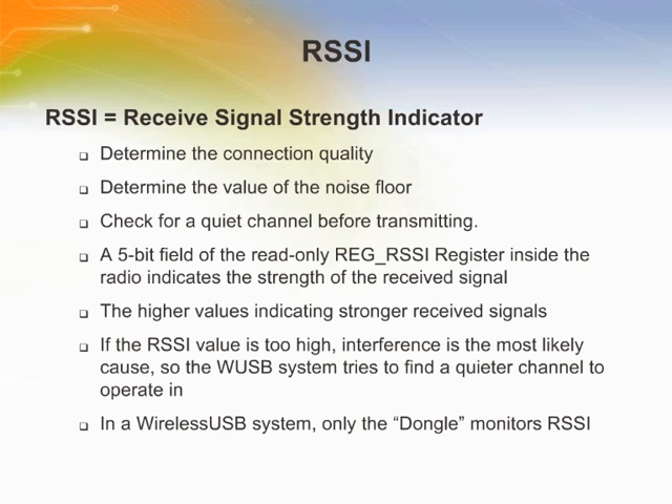The internal RSSI voltage is sampled through a 5-bit analog-to-digital converter, producing a 5-bit value in the RSSI register along with a valid bit. Once a connection has been established, the RSSI register can be read to determine the relative connection quality of the channel. To check for a quiet channel before transmitting, set up receiver mode properly, read the RSSI register, wait 50 microseconds, and read it again, then clear the carrier detect register and turn the receiver off. An RSSI value of 0–10 indicates a relatively quiet channel; greater than 10 indicates the channel is probably in use; greater than 28 indicates the presence of a strong signal.